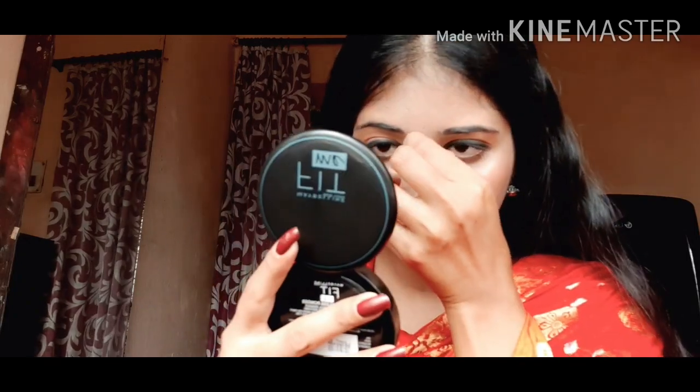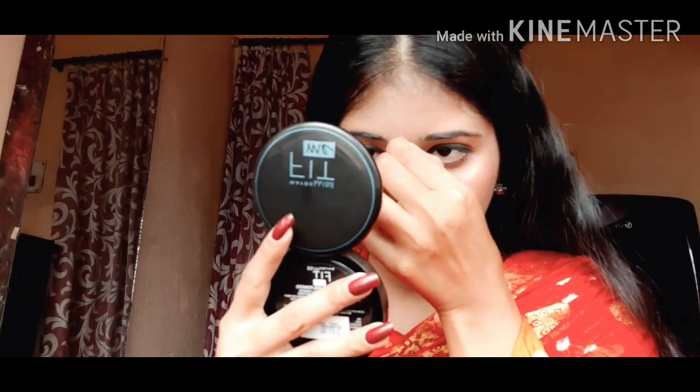I'm using Lakme Absolute Matte Revolution Lipstick in the shade 306 to complete my look.